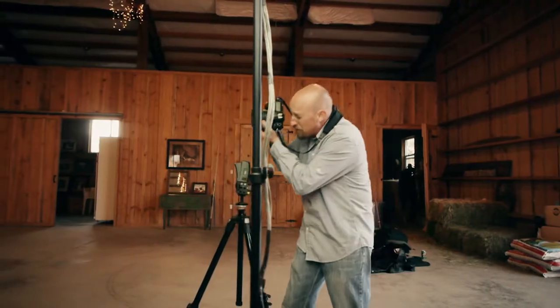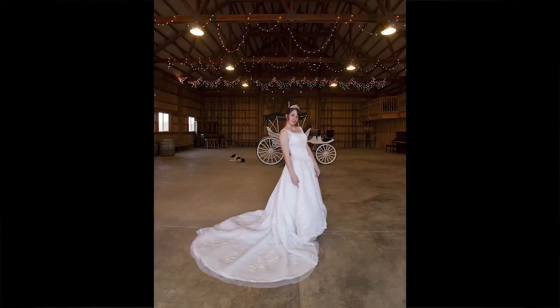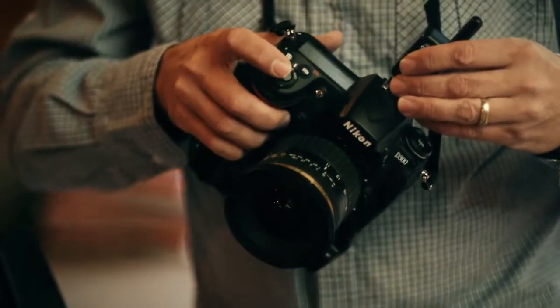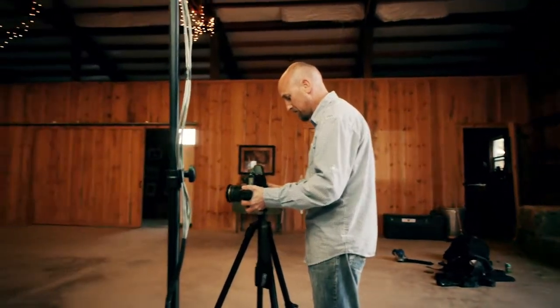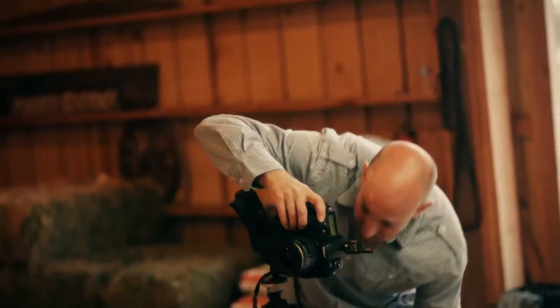I fired off my first shot and it seemed a little dark — that was at 1/20th of a second. I'm going to try it at 1/15th of a second and see what I end up with. I'm really liking it — I'm pulling a lot of the light in from the barn and seeing a lot of the wood in the background, so I like that exposure. I'm going to place the trigger on the camera, give it a test, make sure it's firing, and lock my camera in place. Now we're ready to create that magic.